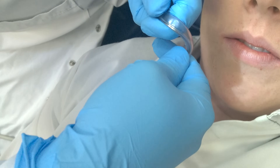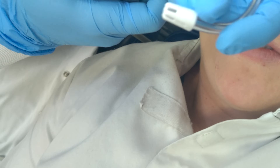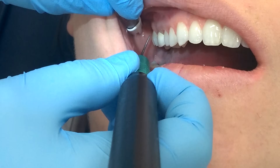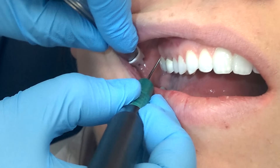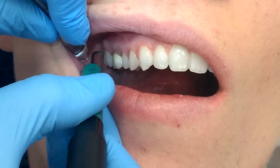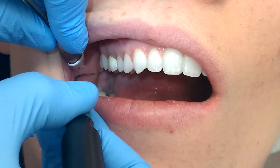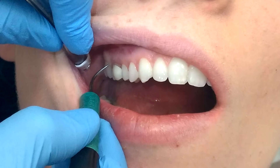Take the end and twist it like so, and then you can actually use the saliva ejector to retract as you go along. One technique you can use is to retract with your suction. I'm going to retract with my suction and use an extra-oral fulcrum, starting with a curette style and then adapting over to the facial using more of a probe style.